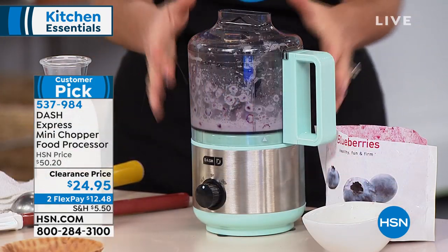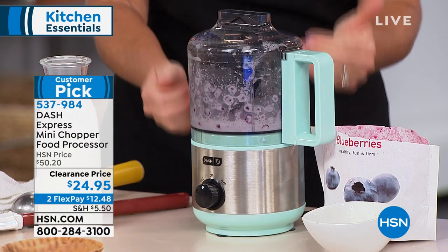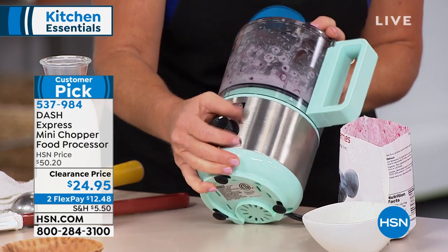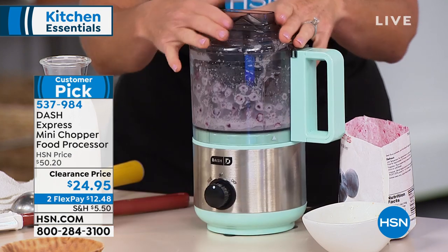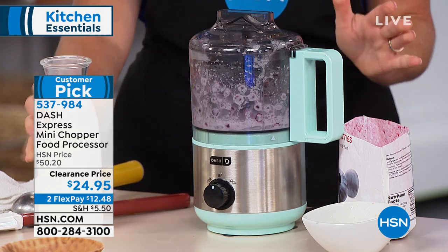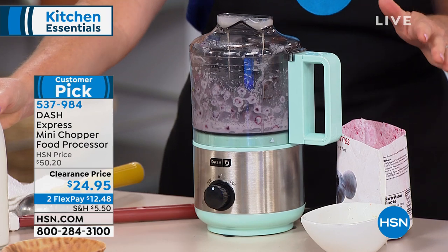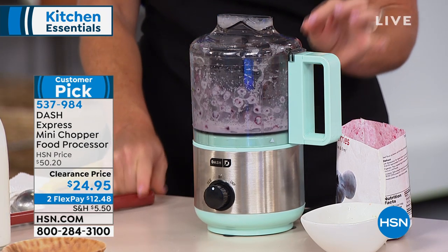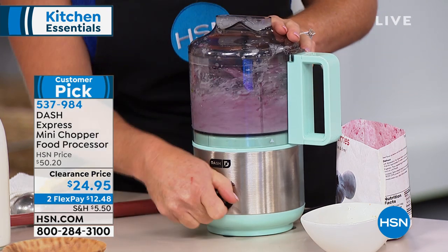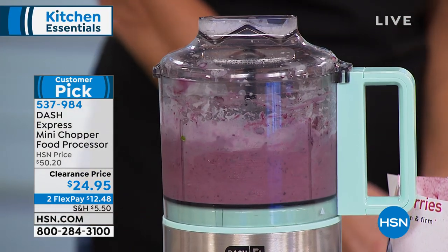There are little suction feet on the bottom so that when I do these frozen blueberries and the mini chopper starts moving around, that's okay. It's working hard and doing its job but it is not going to take off across my counter. Here is a great sweet treat — frozen fruit, we chose blueberries, a little bit of lemon zest to brighten it up, and just a little bit of cream. This is going to turn into the most amazing homemade frozen dessert.